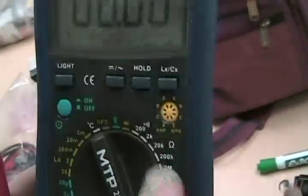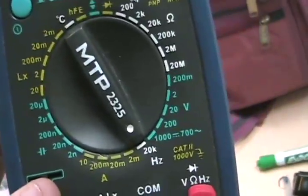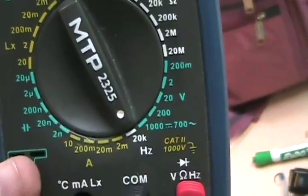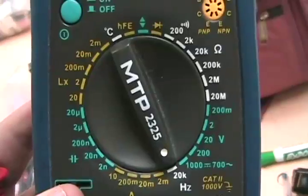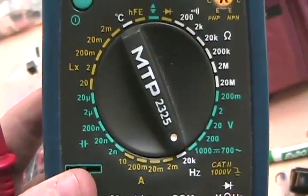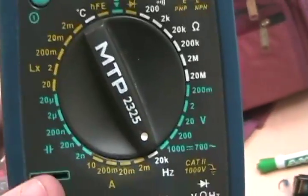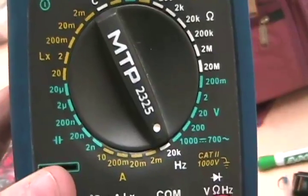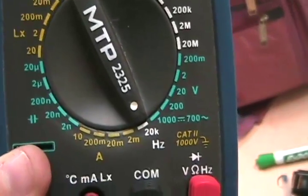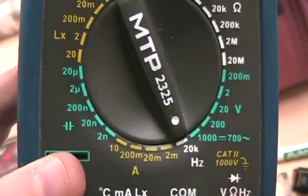The next setting is a frequency counter. You can test signals up to 20 kilohertz, which is just at the top of the audio range — so it's not very high. You wouldn't use that setting very often.